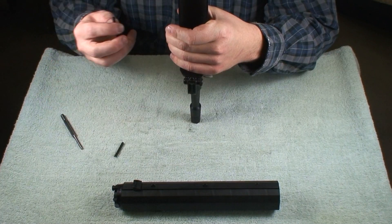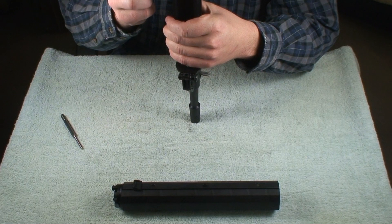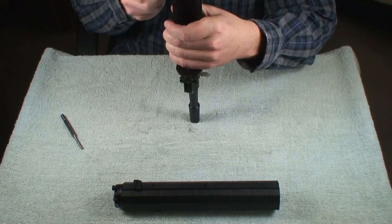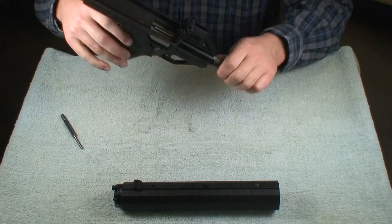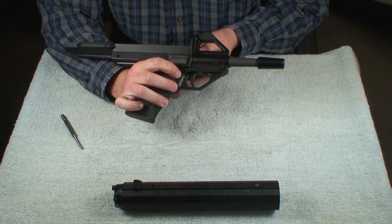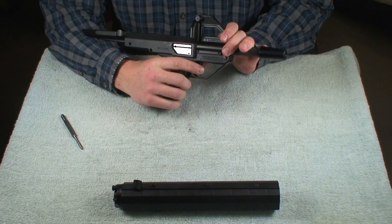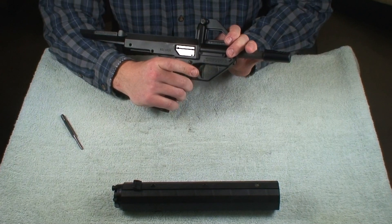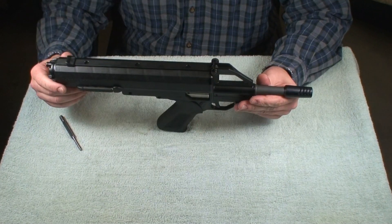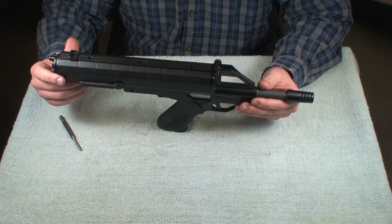And you just take your takedown pins. After a while they'll get loosened up — this is a new gun. Do a function test, make sure it's nice and smooth. And once again you have the ambidextrous safety, so you can take it from the other side there. Make sure that it doesn't release the hammer. And that is how to disassemble and reassemble the M110 pistol.